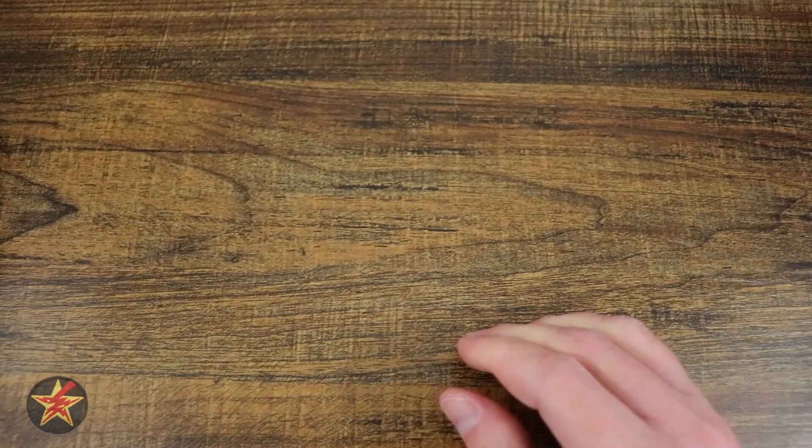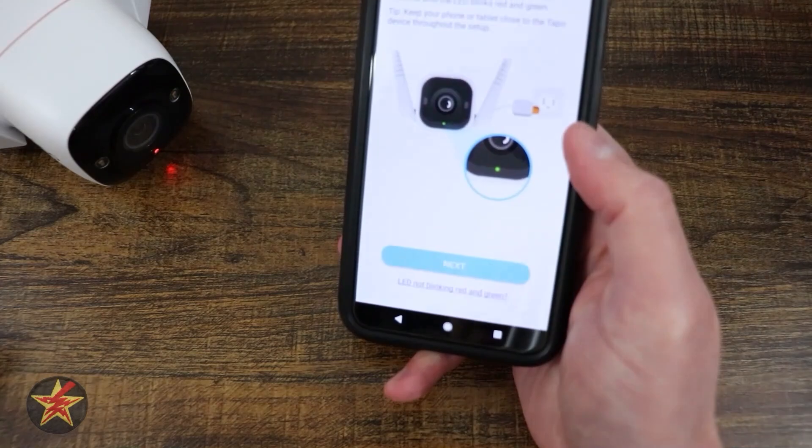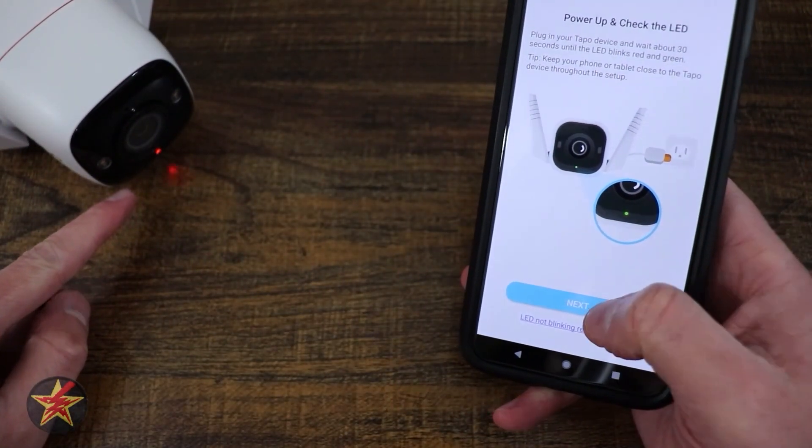Bringing the camera back into focus, we can see that I have a red light, but we want to wait for the red and green blinking — like it is starting now. So we're going to select next.